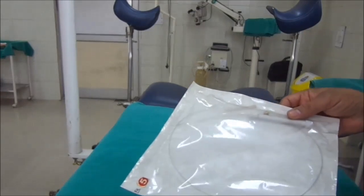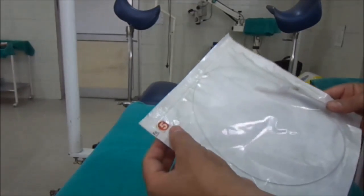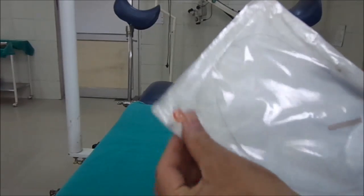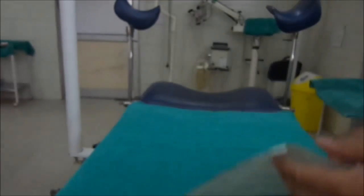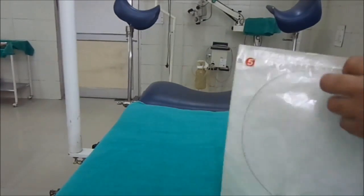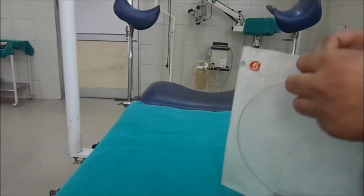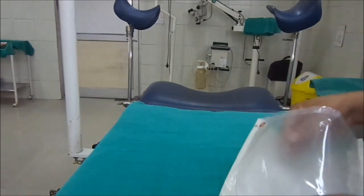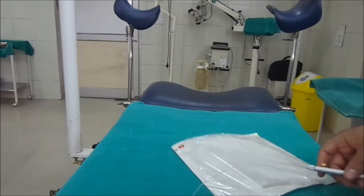This is the Dormia basket, used for stone extraction through cystoscopy. It is used to extract small-sized stones from the urinary bladder and even from the lower part of the ureter.